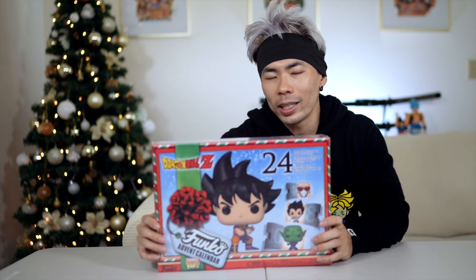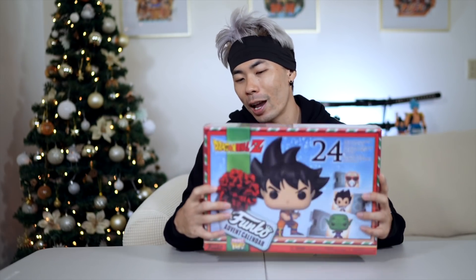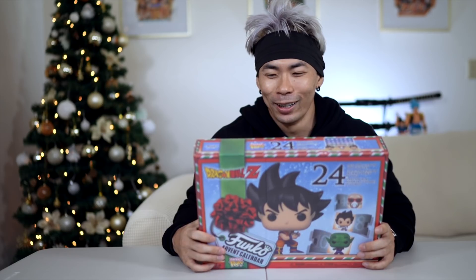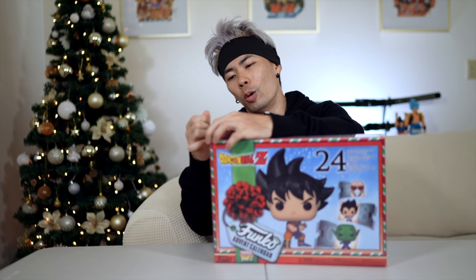So this is a 24-piece Advent Calendar. I got this for $40. I've never opened an Advent Calendar in my life, so maybe after this one I'll buy another one — not a Dragon Ball one, but something else. Comment down below if you guys do Advent Calendars or if it's like a tradition within your family. And let's open it up.